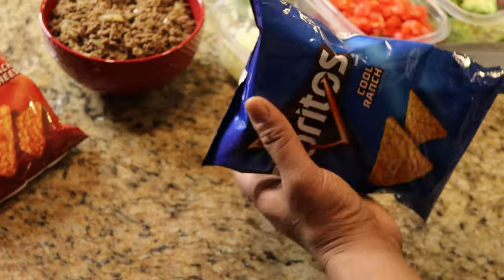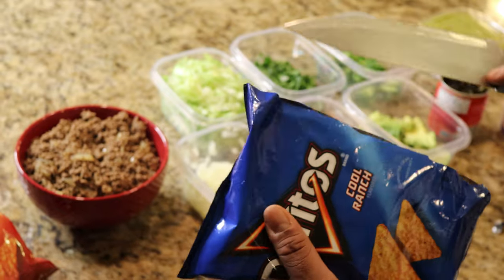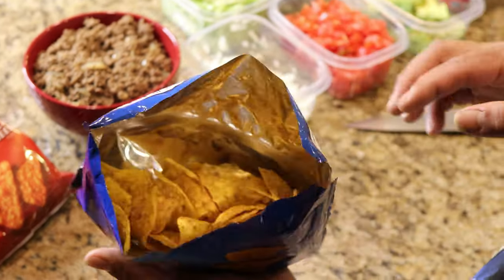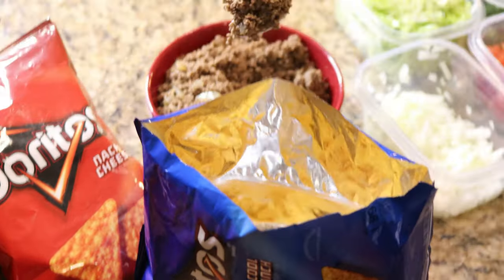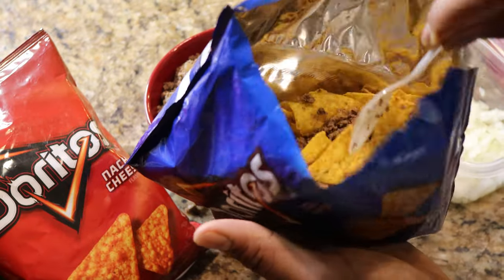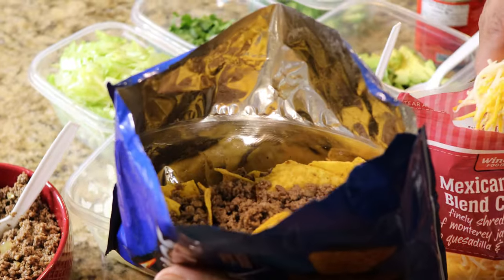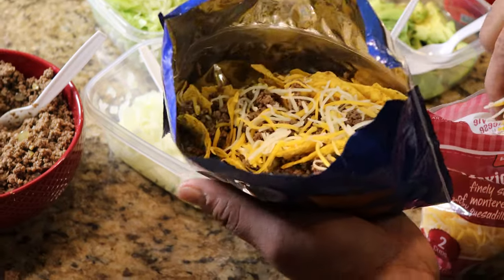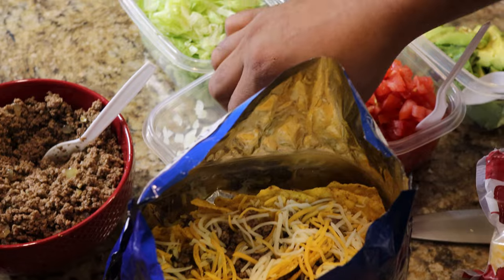The first thing you're going to do is cut your chip bag down the middle — scissors make it a lot easier, but I'm going to use a knife to show you. First things first, go ahead and throw your meat in there, spread it nice and evenly — put as much or as little as you want. Then while the meat is still hot, go ahead and put a layer of cheese on there.